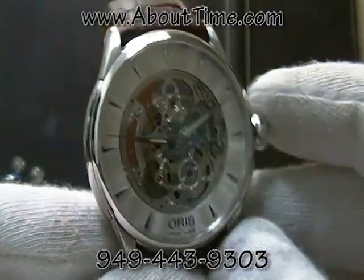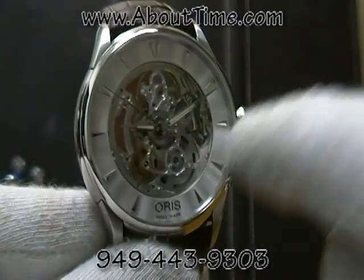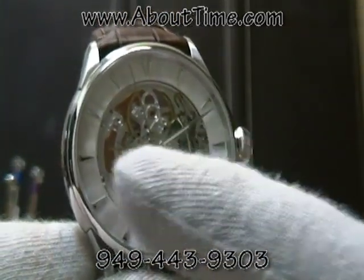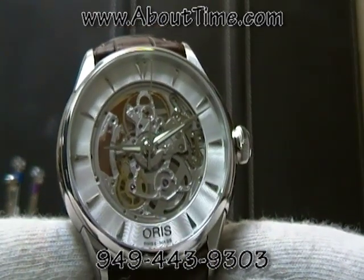What's nice about this skeleton watch is that the inner dial ring here has index markers to help you easily read the time. The hands have Superluminova on the hour and minute hands for ease of night reading.